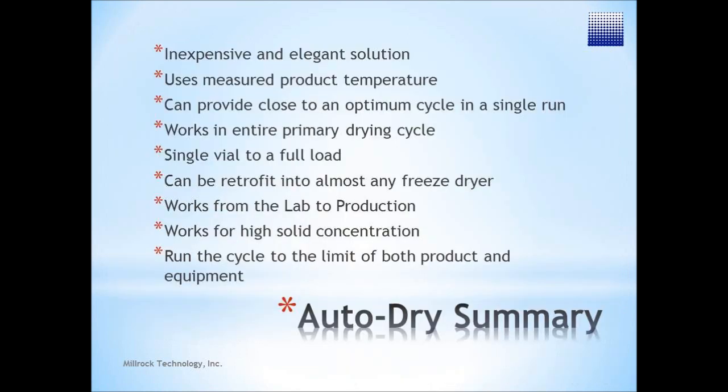In summary, AutoDry is an inexpensive and elegant solution. It uses measured product temperature, can provide a near-optimum cycle in a single run, and works during the entire primary drying cycle — from a single vial to a full load run.